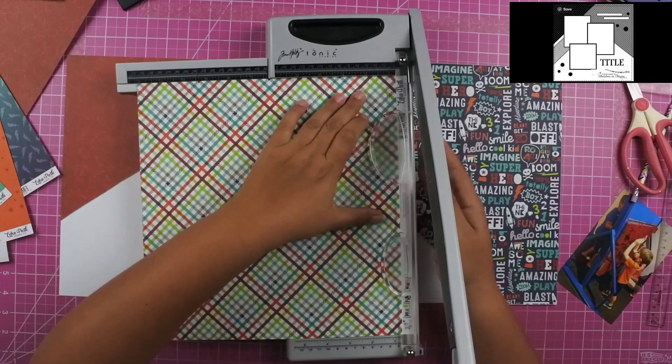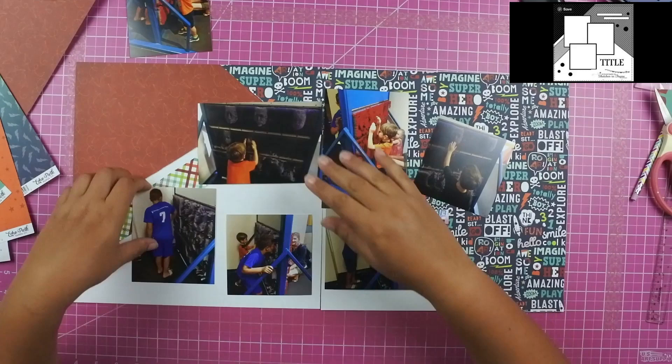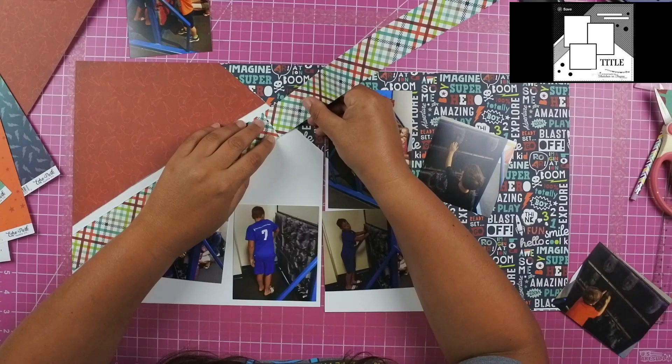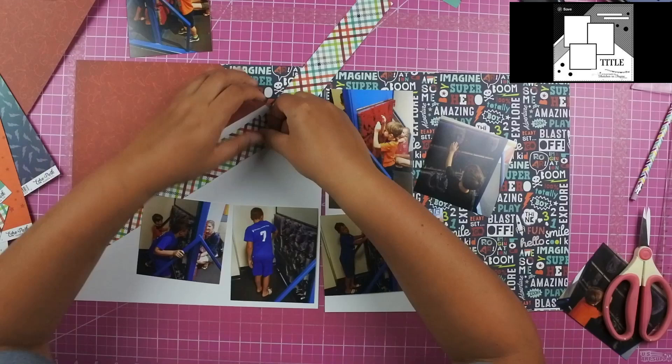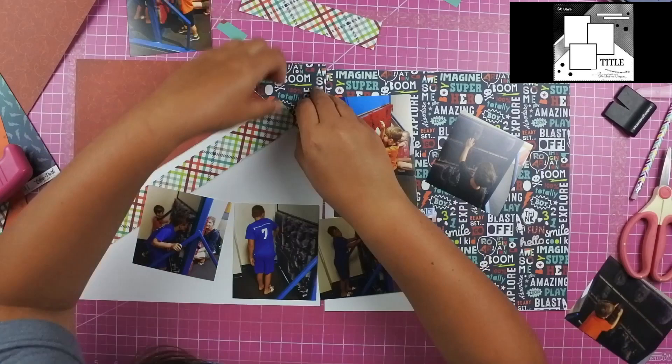I do have to paper piece this plaid piece of paper together, but it's okay because it does end up being covered with the photos. I first thought I could just cover up that top piece with a photo, but I just didn't like the way that that placement lined up. So what I ended up doing was lining up the pattern paper and making it work that way. I did want it to go all the way to the top because I wanted to leave that little space. The plaid piece does go all the way up to the blue navy paper.